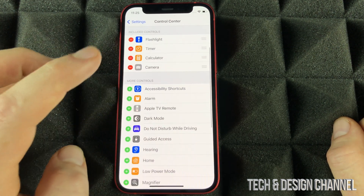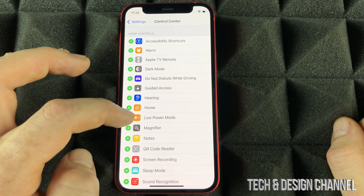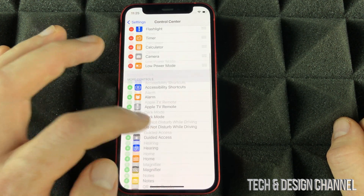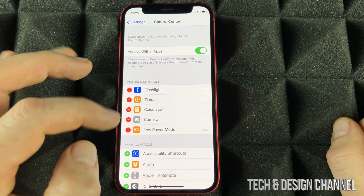From here I want you to add Low Power Mode. We're just going to click on the add button and that's going to be added. Anything that we don't want here we can take it out.